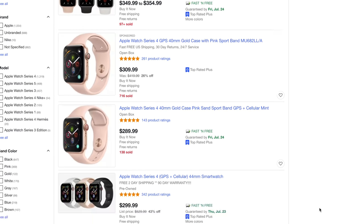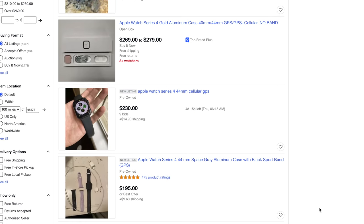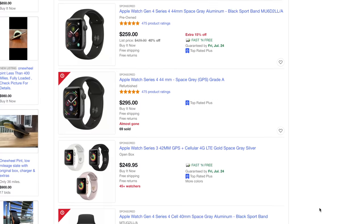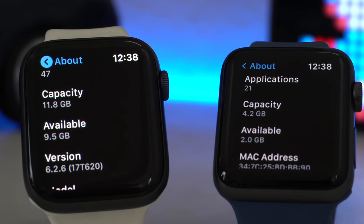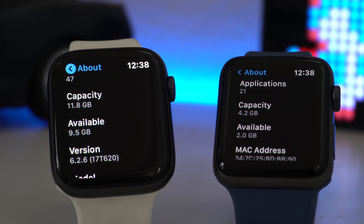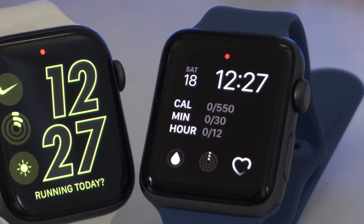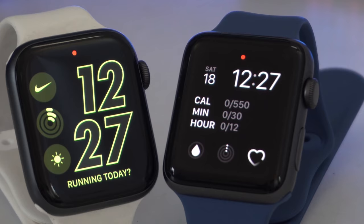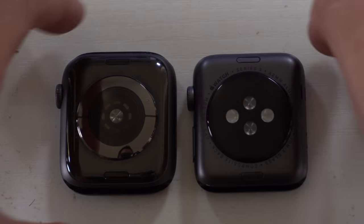On the used market, you can find the Series 4 priced anywhere between $250 to the low $300s depending on the size option, which in my opinion is a fair price — especially since it has more internal storage compared to the Series 3. Other things to consider between the Series 3 and Series 4: the Series 4 has the new body design style, which means there are more third-party accessories available for it compared to the Series 3.